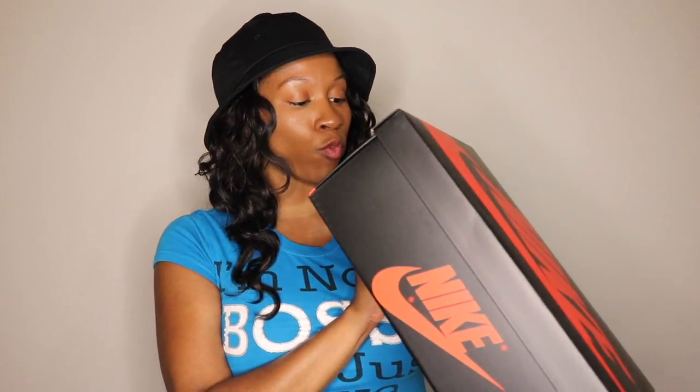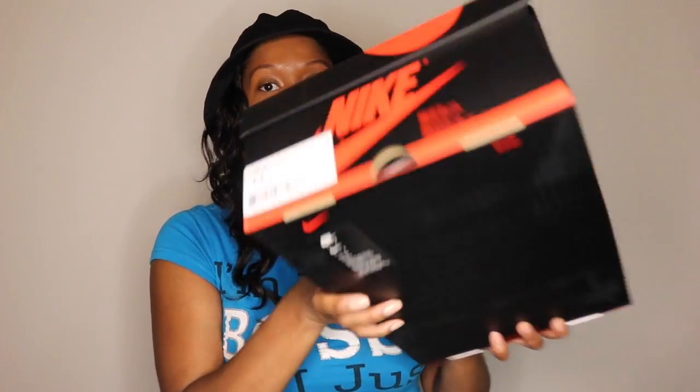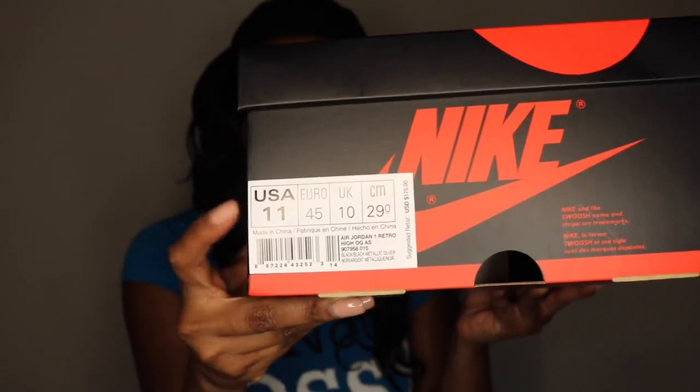The one I really, really wanted to get my hands on were the All-Star Jordan 1, the Chameleon. And I was fortunate enough to get a pair — the Nike gods blessed me. The Air Jordan 1 Retro All-Star Chameleon. The box says Air Jordan 1 Retro High OG. Suggested retail price $175. Size 11 gang, shout out to y'all.